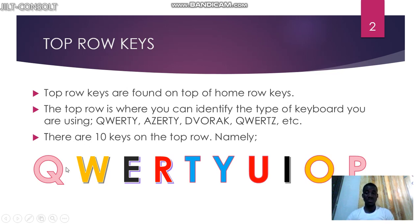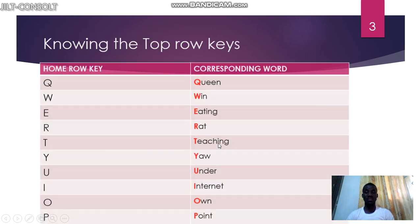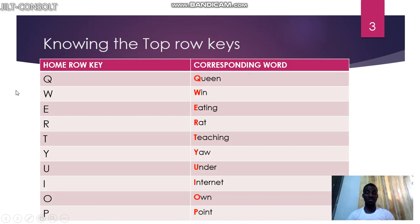The 10 keys on the top row are Q, W, E, R, T, Y, U, I, O, P. Let's learn how these top keys work by using mnemonics to help us remember them. For Q we use 'queen', W is 'win', E is 'eating', R is 'rat', T is 'teaching', Y is 'yell', U is 'under', I is 'internet', O is 'on', and P is 'point'.